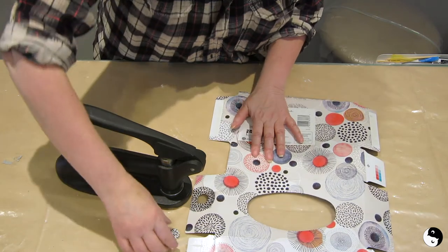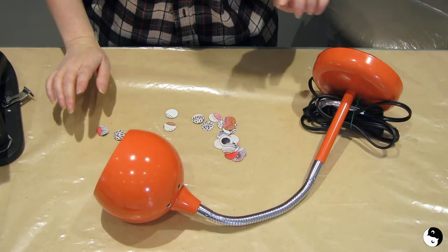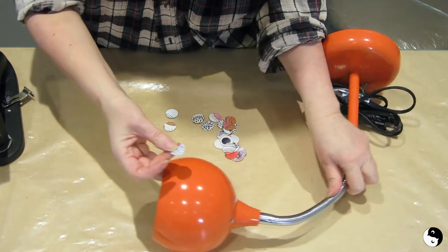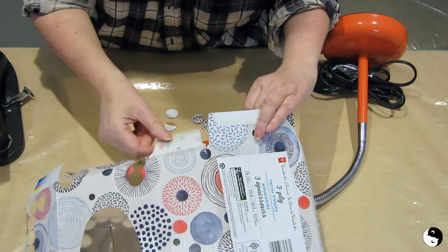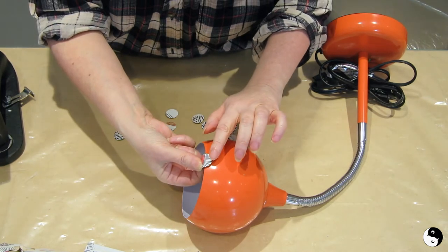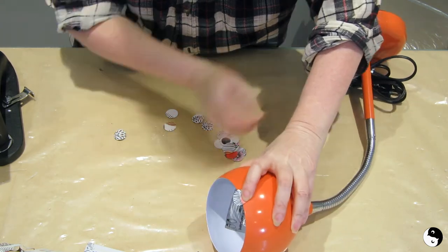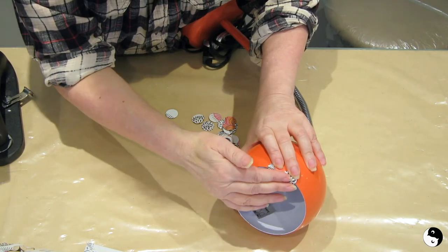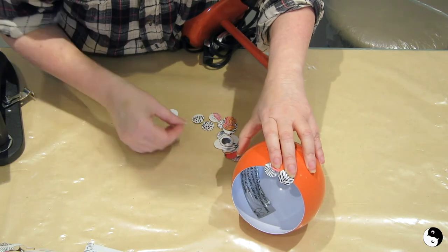I've been wanting to do something with this thrift store lamp for ages, and I think I'm gonna be using the cardboard to embellish it. I just want to point out that in some instances you can see the bends in the cardboard here, so I punched right through that bend. What I'm gonna do is secure it like so — I'm gonna take these right along so that they sort of overlap the edge. I think that might be fun.